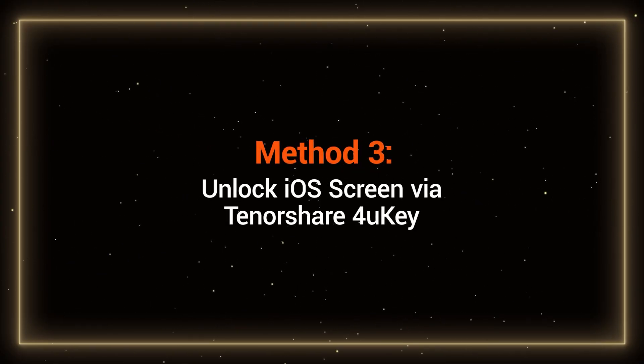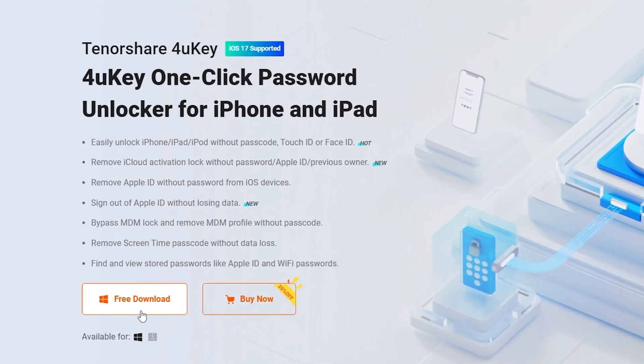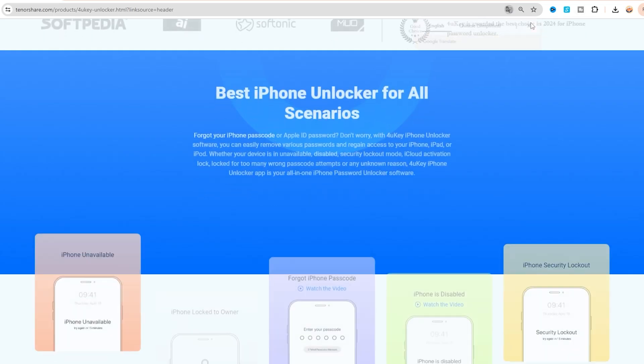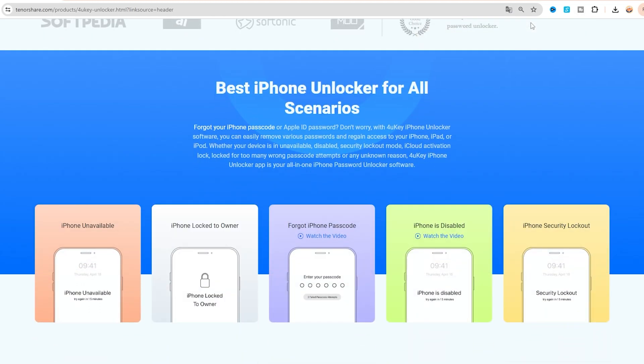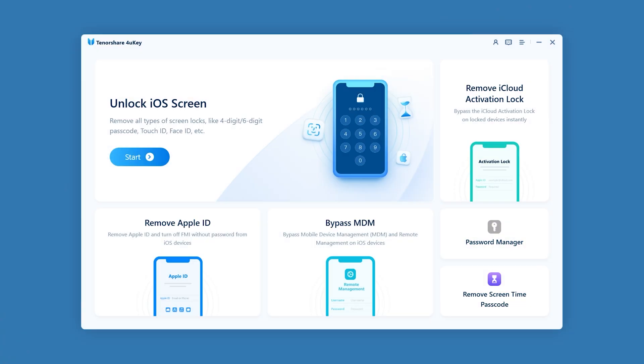Method 3: Unlock iOS screen via Tenorshare 4UK. Tenorshare 4UK can help you easily unlock your iPhone without a passcode or Face ID. You can download it for free from the link in the video description. First, connect your iPhone to your computer and launch 4UK. Here, you can select 'Unlock iOS Screen.'